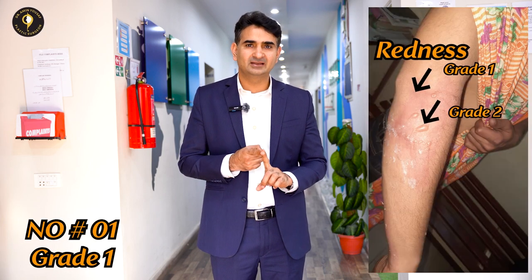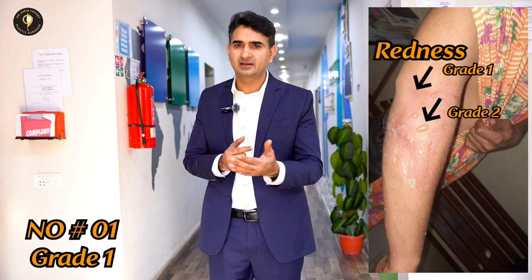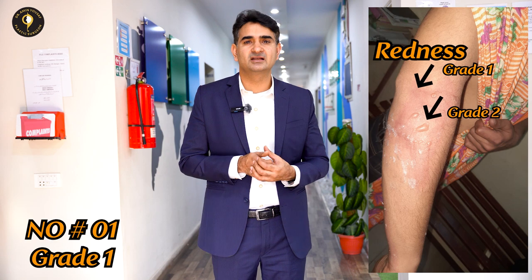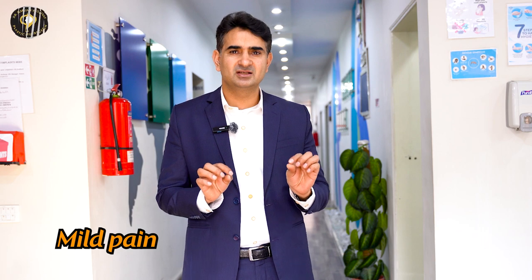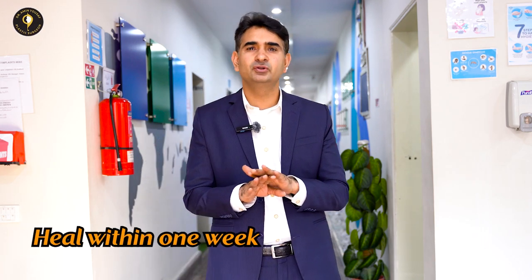Number 1 — Grade 1. This is a minor burn where your hair and outer skin are slightly damaged. It is also called a superficial burn. There is minor pain. For Grade 1, you simply put on Polyfix Plus cream.